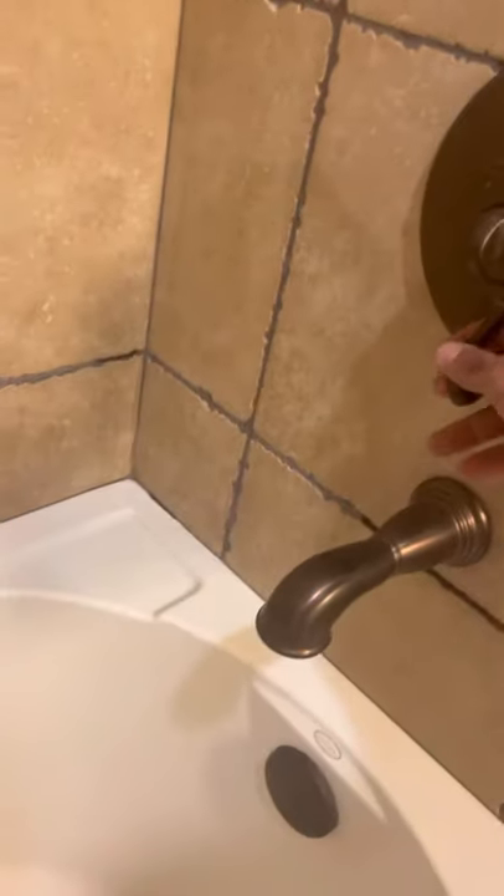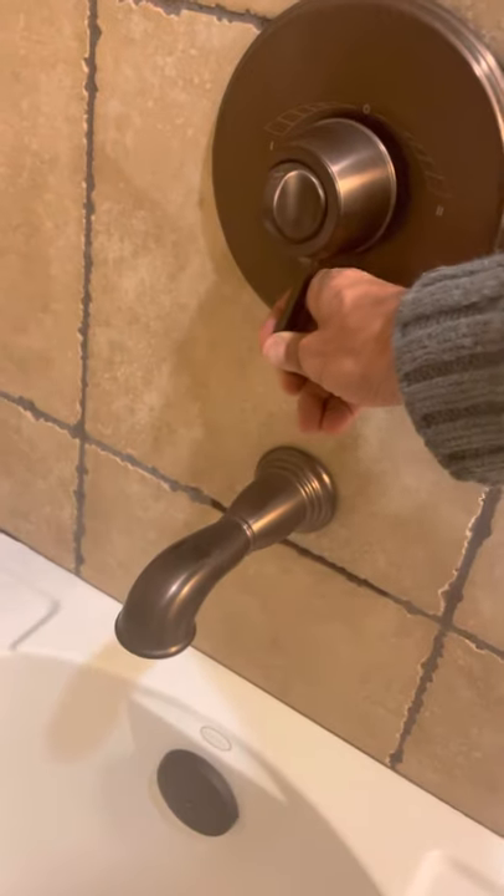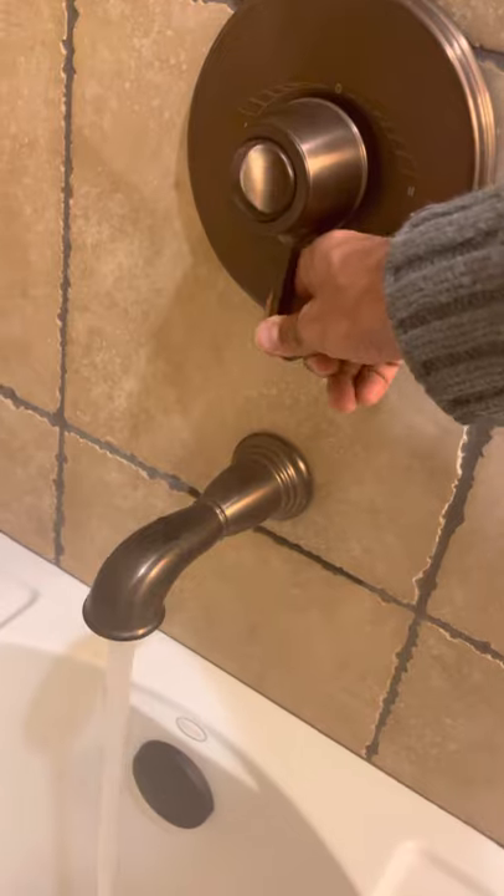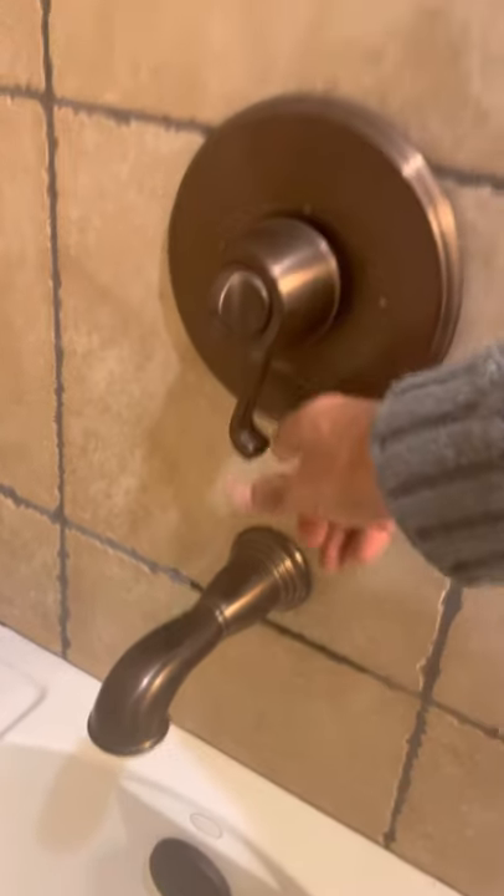To turn it on, you have to pull to the right to take the shower. To make sure that the shower is on, you take this to the left.